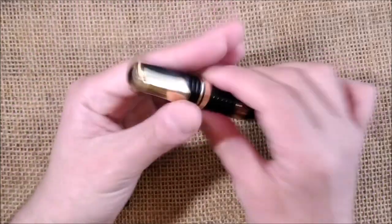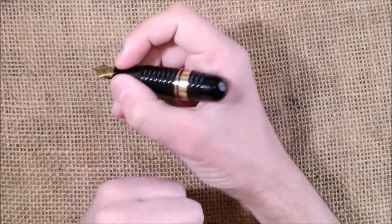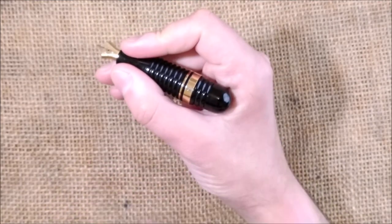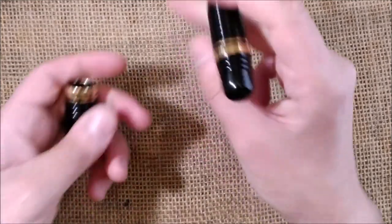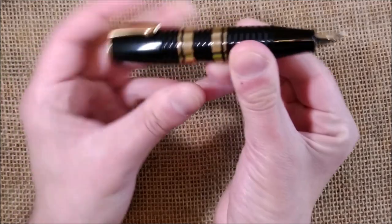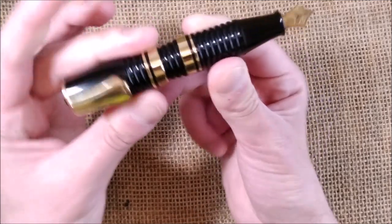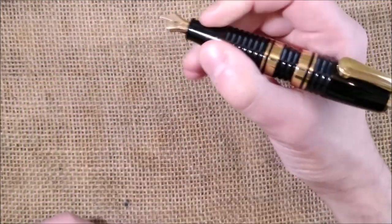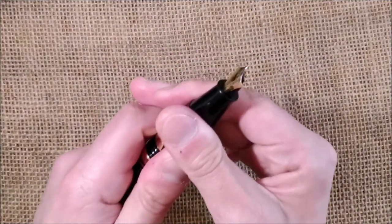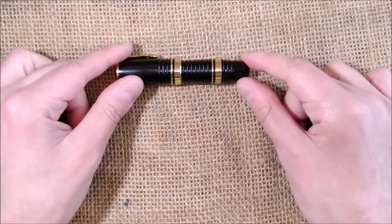You can uncap the pen and write with it unposted — it is very short in the hand but you can do it. If you prefer, you can post it, and it clicks securely onto the end. Posted, you have a kind of a full-sized pen, though a very thick one to write with. So this is a very uncommon design from the 1970s.